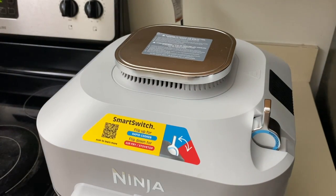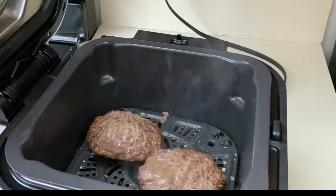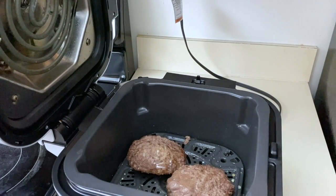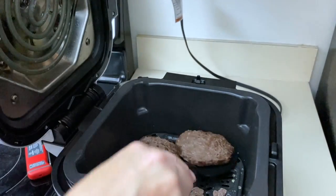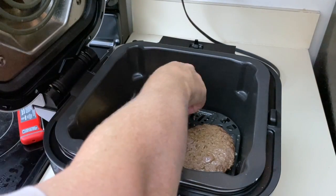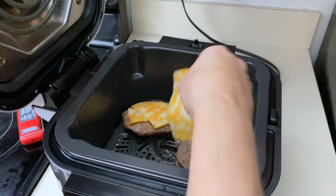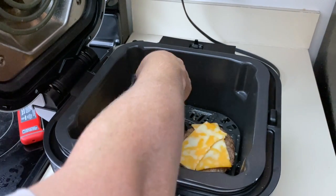Just an FYI, these burgers will be well done, so if you want them rare you'll have to figure out your own time. I've got three seconds left — it ended. Let's temp these. 151, 155 — this one's got a little bit of the ick on it, I call it ick. So what I like to do now is take some cheese and put it right on the burgers. I'm using up the three slices.